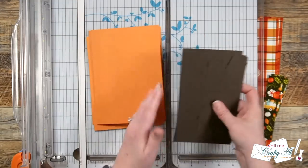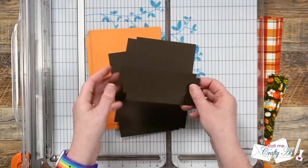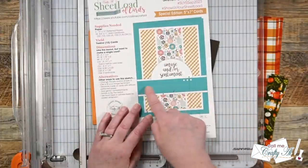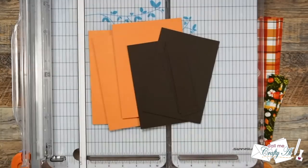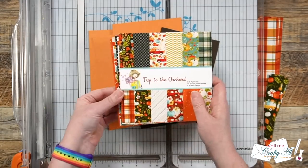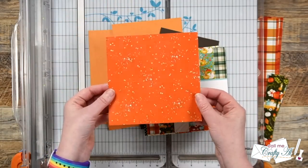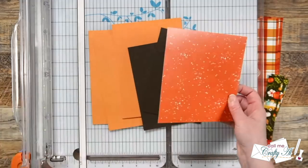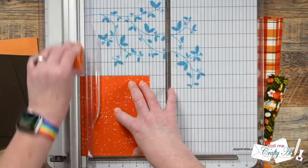Before getting started on this video, I went ahead and prepared my card bases, my pattern paper mat, and that skinny strip mat that goes across the center. The original sketch called for using the same color as the card base to go across the middle, but I decided to use this orange speckled paper from the paper pad since it was still kind of that orangey color but it added a little extra decoration.